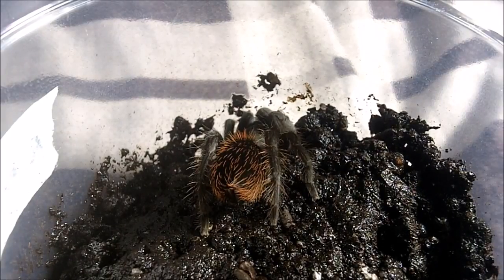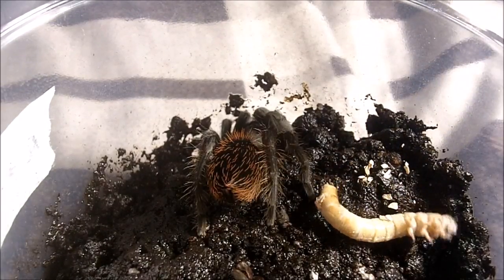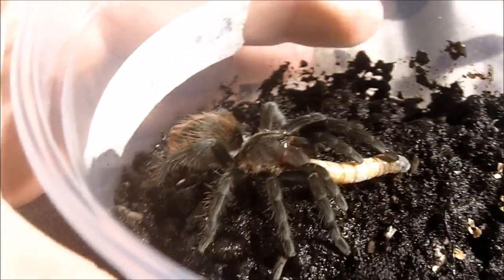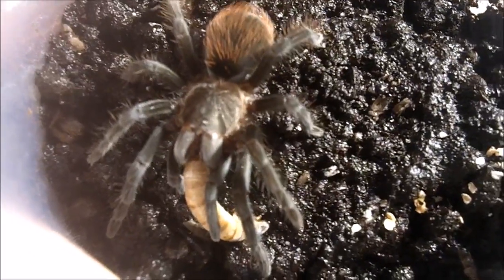Now for some Brachypelma auratum look-alike. This one here is the Costa Rican red-haired Brachypelma angustum. I showed you my first specimen in part 1 — that was my smaller juvenile. This is my juvenile female. And like the auratum, these Brachypelmas are really savage eaters. Very minute differences in coloration, so always be sure to label them to keep track of which one is which.